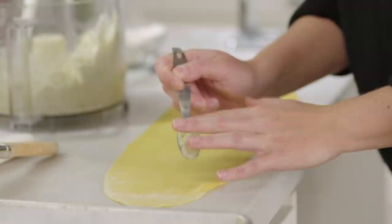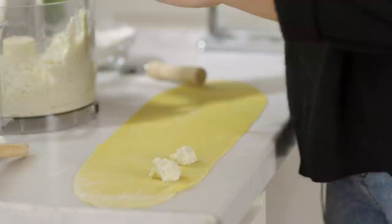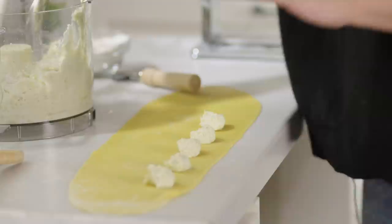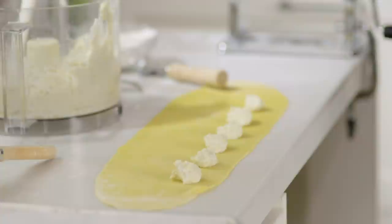It's time to start filling our ravioli. I have a teaspoon measure and I'm going to take our artichoke filling and line it up across my rolled out pasta sheet. When we make the ravioli we're going to be taking the top of the dough and folding it onto itself, so you don't want to put the filling in the center — about the bottom third of the sheet. I'll spread them out about an inch apart so we have plenty of space to get any air bubbles out.